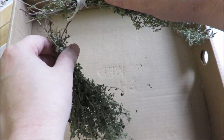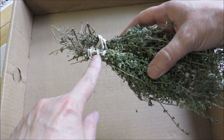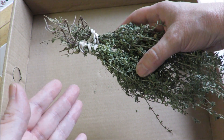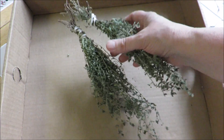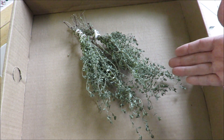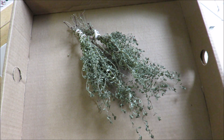I'll leave a link below to the how-to harvest and dry lavender video, because I basically use the same system for all of my other herbs. Once they are dry, I take them to this box and get to work on getting them ready to be used for cooking, for gifts, or for sale.